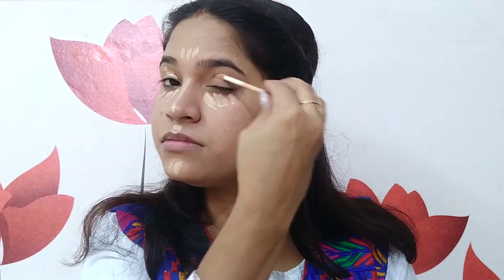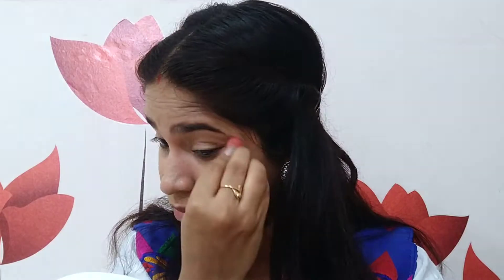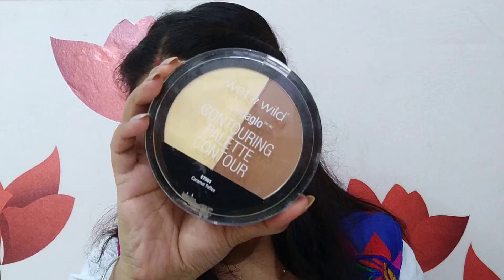Now I am using Maybelline Fit Me Concealer in the shade Medium — this is kind of a highlighting shade for my skin. I am using it to highlight the highest points of my face, like the bridge of my nose, under my eyes, forehead, and chin. Blending is very important, so give it your time and blend your base makeup thoroughly. Then I am using the Wet n Wild Contouring Palette in the shade Caramel Toffee, applying the banana shade on my under eyes and all areas where I put concealer, to set it as well as to highlight.